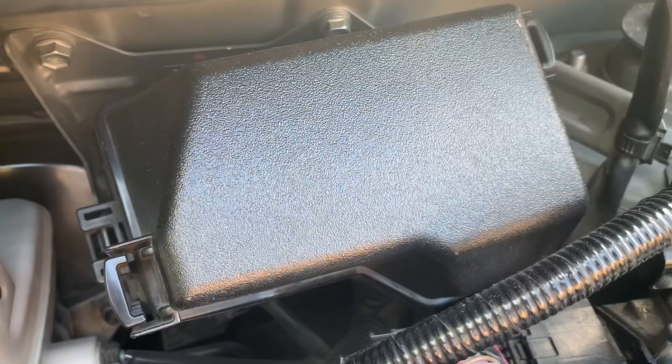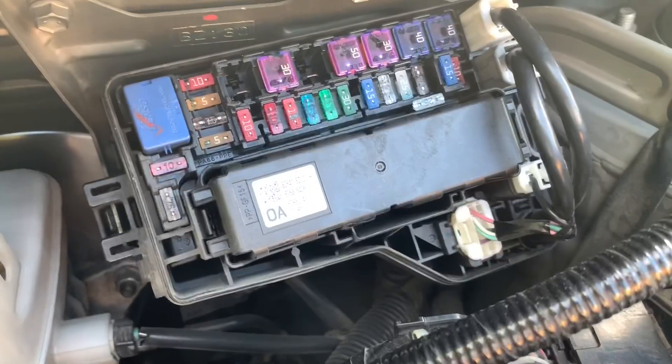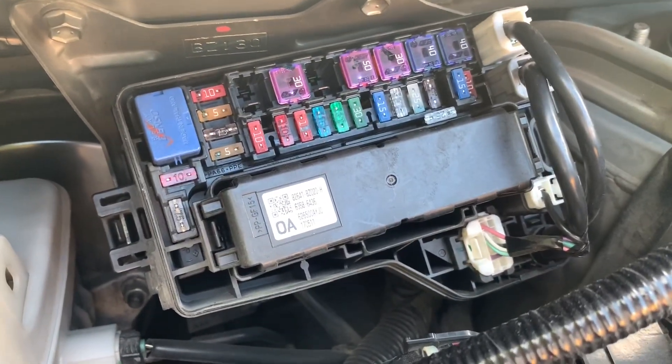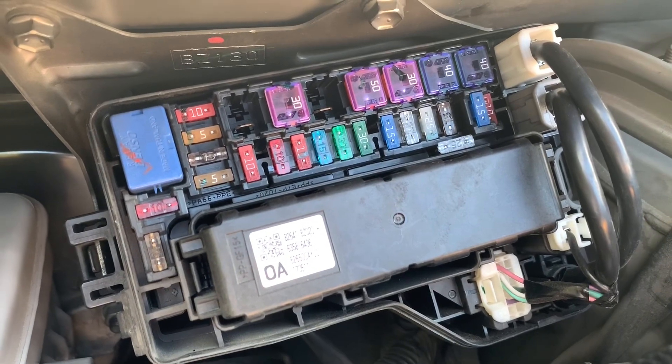The fuse box protects the electrical circuits in our vehicle. Ang mga fuses munang masisira bago ang mga electrical components sa loob at labas ng sasakyan.